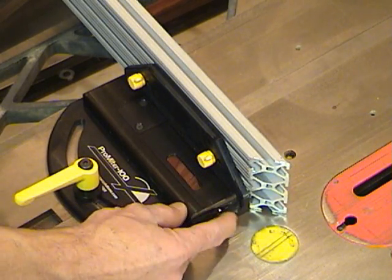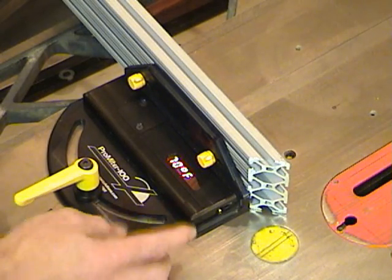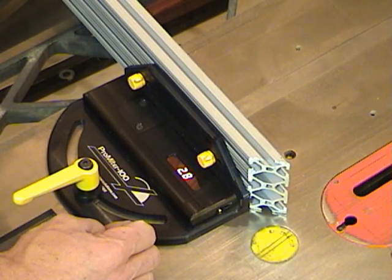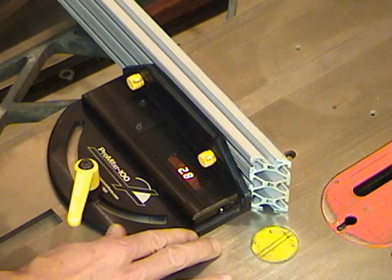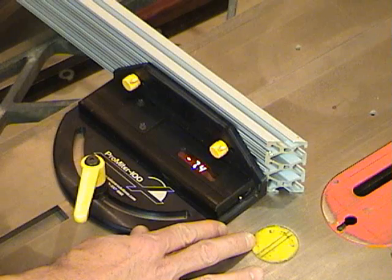To turn it on, you simply press the button, the system wakes up, displays degrees in Fahrenheit as well, and it gives you the angle immediately. Loosen the knob, and you can set your angle.